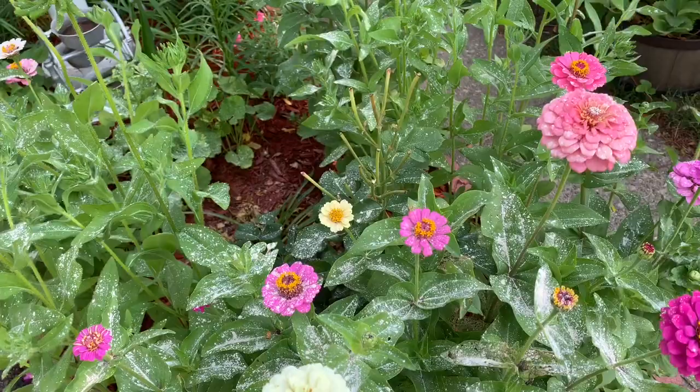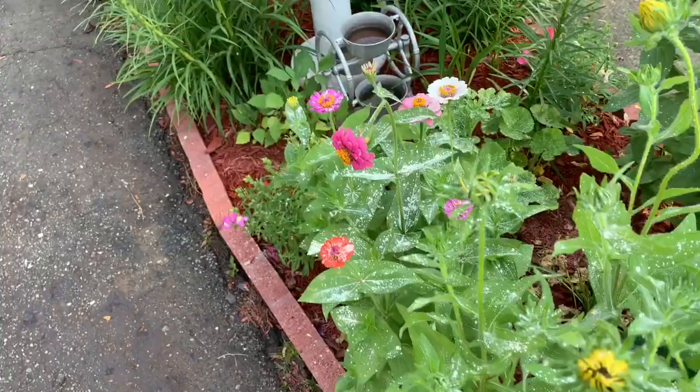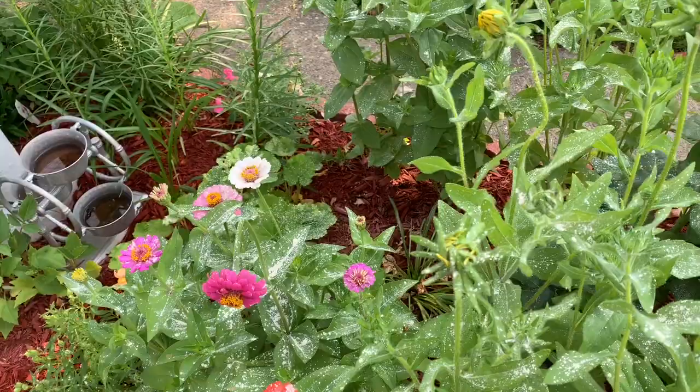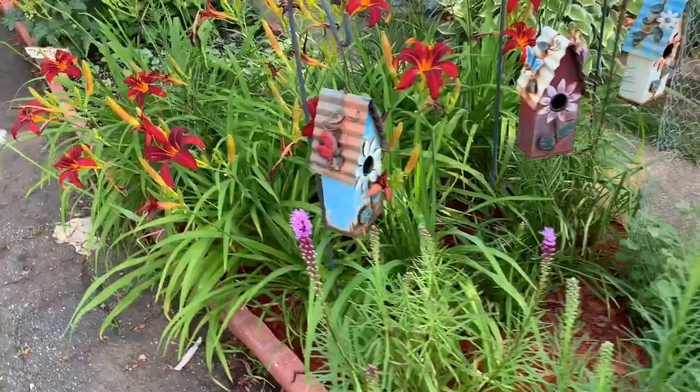They were coming on so strong that we had no choice but to use the Seven dust out here. I know it may affect the garden a little bit because of the pollinators, however everything out there we can self-pollinate — see, it's really working.